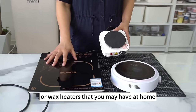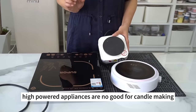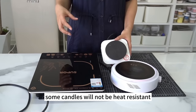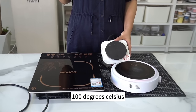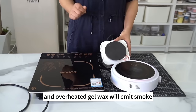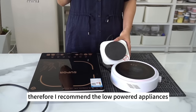Heating appliances can be induction cookers or wax heaters that you may have at home. High-powered appliances are no good for candle-making. If the temperature rises too fast, some candles will not be heat-resistant. Soy wax, for example, will turn yellow once its temperature rises above 100 degrees Celsius. Overheated gel wax will emit smoke. Therefore, I recommend low-powered appliances.